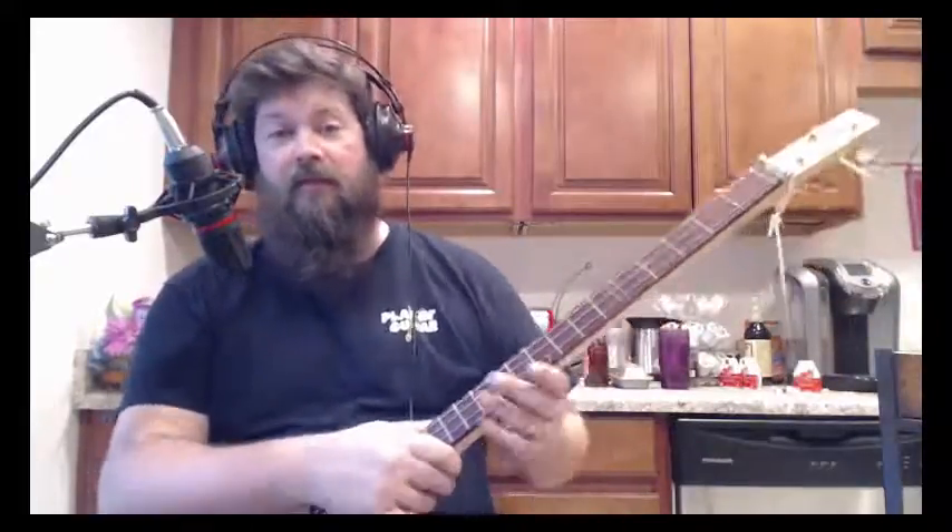Good evening. Tonight I'm testing out the limits of my new arm for the microphone. This is about as close as it gets right here. I could probably move it further down the table, it just clamps down. I'm also showing you another baritone guitar. I took the tuner off because it's staying in tune surprisingly well.